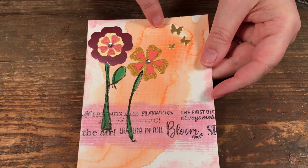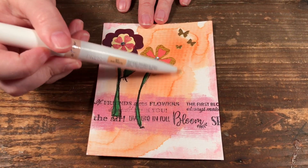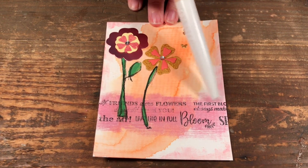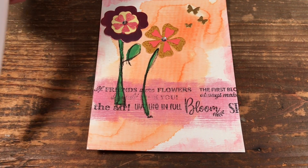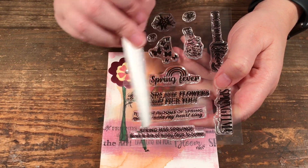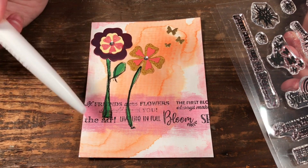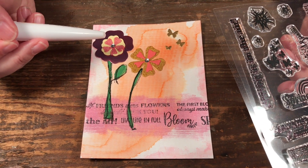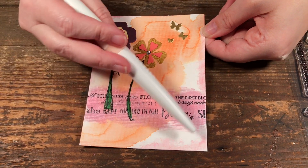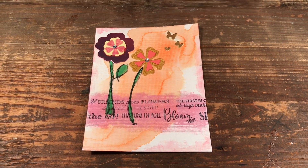Here I have two flowers and just a few gold butterflies. I used my aquaflow brush, put a bunch of it on my background, squirted with water and dried it to get that watercolor texture. I used the embellishment mousse across my card to make a line, then stamped a bunch of the word stamps — things like 'if friends were flowers I would pick you' and 'the first blooms of spring always make my heart sing' — just across the card for a nice texture. I painted in the stems and used the crystal drops around the card to give it a little pink border.